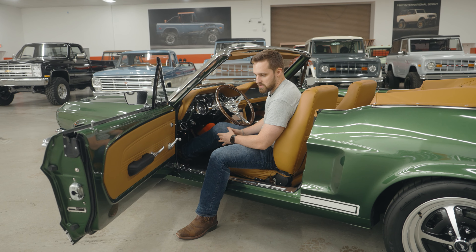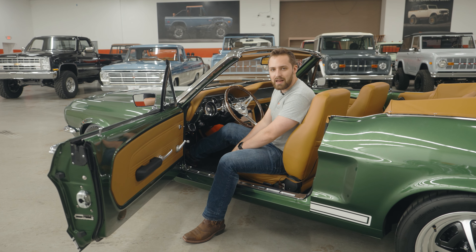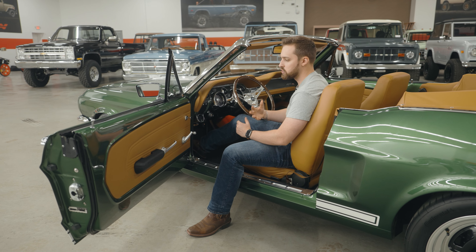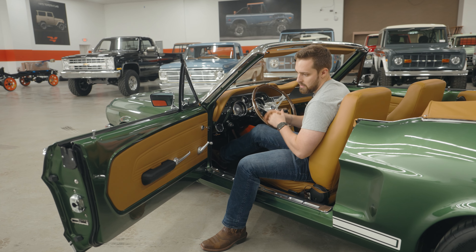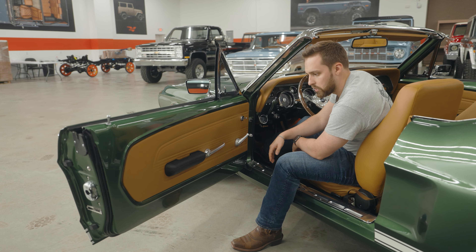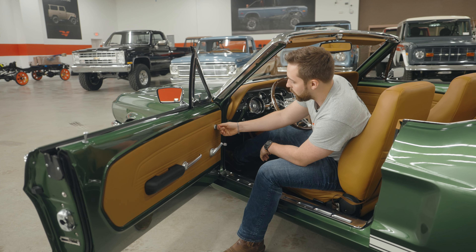Sitting inside the Mustang, it looks as good inside as it does outside. The leather in this convertible is called Shoreline — a really nice tan. It's kind of a middle tan, not too dark, not too light, not too orange, and it works really well next to that moss green. We've got upgraded fittings and fixtures all over, starting with this door card — a custom door card for our Mustangs designed by the guys here. You've got door release and all of your window regulation here. A really cool feature of the Mustangs: you actually get adjustable driver's side mirrors from inside on the door card, exactly like they were when originally built.